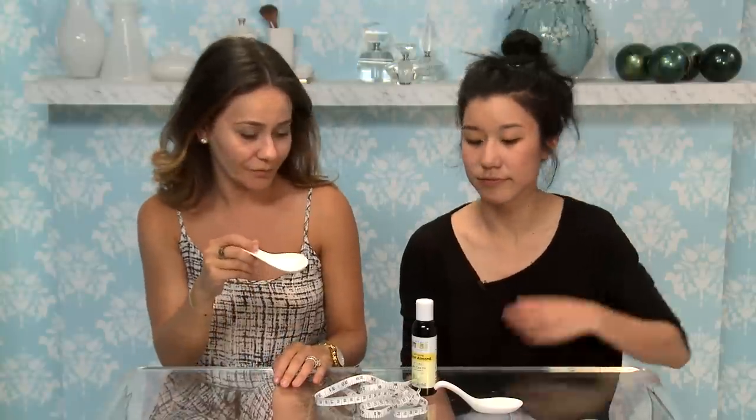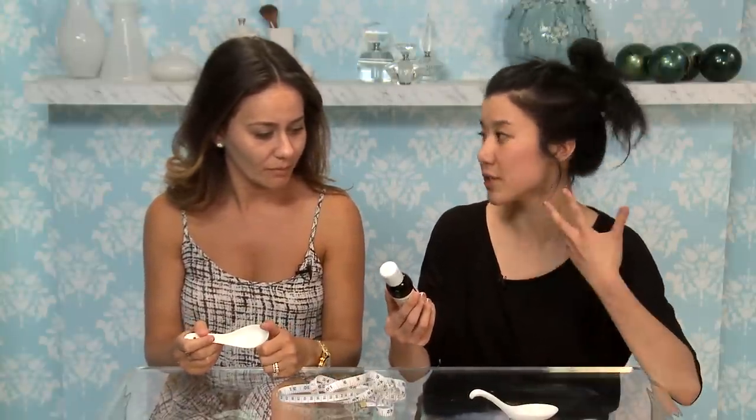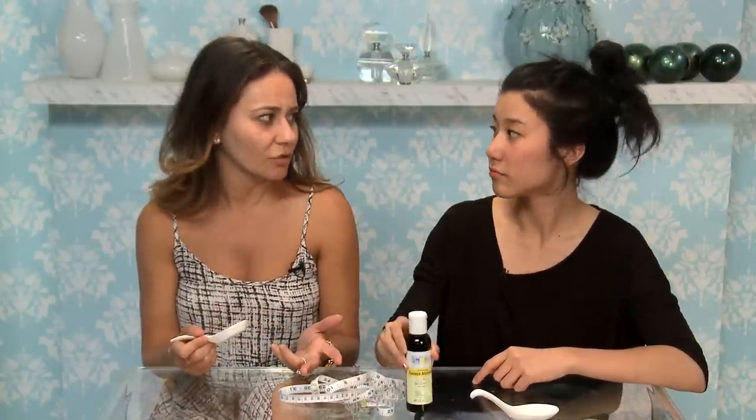For this we need a ceramic spoon, measuring tape, and some face oil. This one we're using is sweet almond. They say that you can use any oil, but we just decided to go to Whole Foods and buy sweet almond oil.